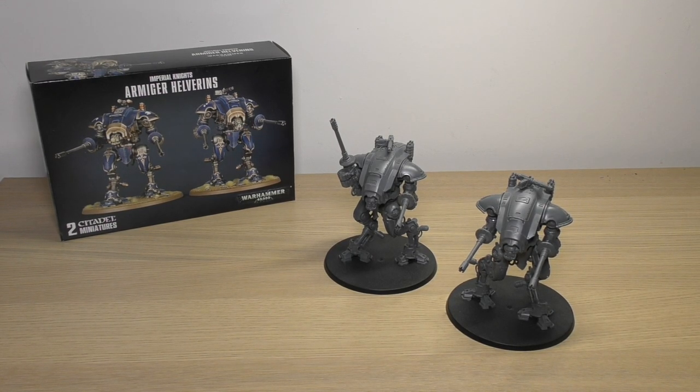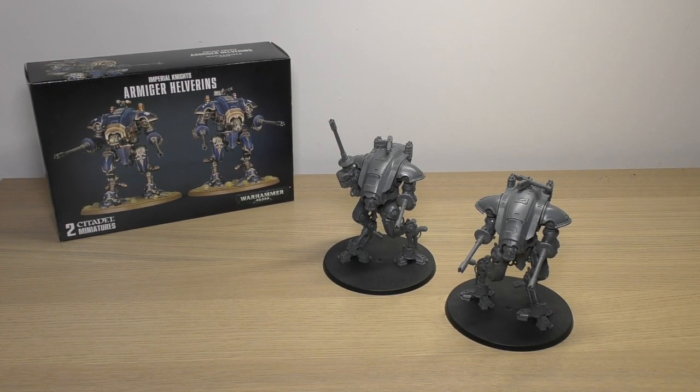Hello and welcome to my review of the Imperial Knights Armiger Helverins from Games Workshop. A set of these will cost you £45 and if you're very lucky the set may include enough sprues to make two of them.